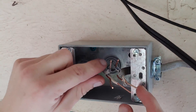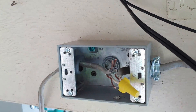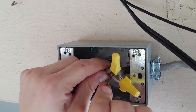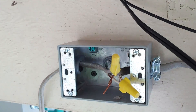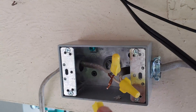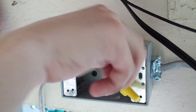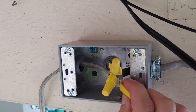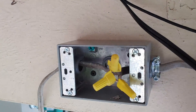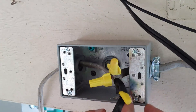Last step here with the other junction box: we're going to take our two white wires, put a wire nut over them; two black wires, put a wire nut over them; and the ground wires — put a wire nut over them. Then take electrical tape, wrap up each wire nut, and make sure there's no copper exposed.